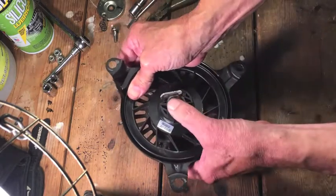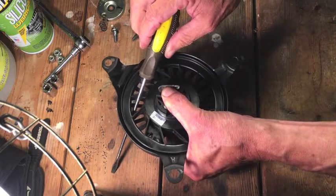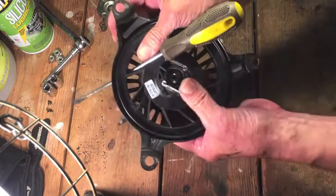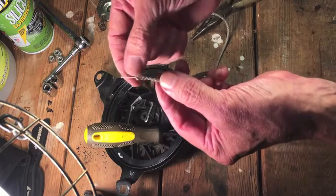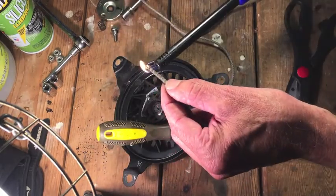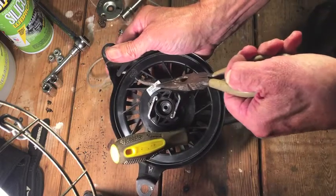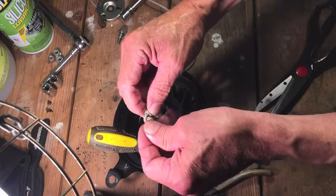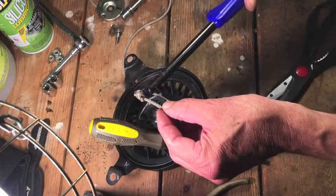I'm going to stop here and hold the tension, then put a screwdriver through to keep the wheel from spinning back. To get the cord back in, I have to line up the holes, then use a lighter to melt the end of the cord so it'll go through the hole — don't try this at home because you could really burn yourself. I'll tie a double knot and melt it a bit so it won't come undone.